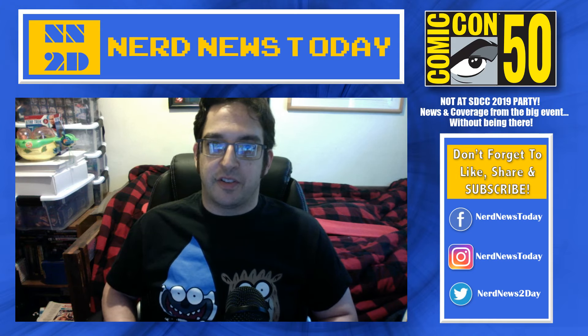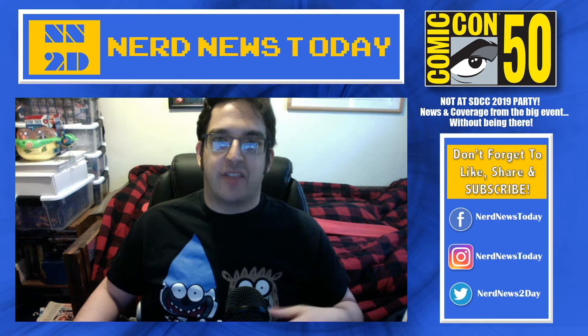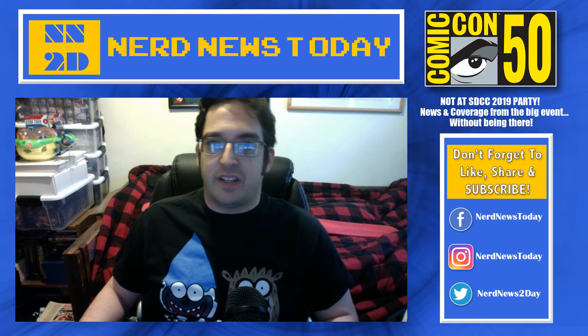Hey everybody, this is Matthew from Nerd News Today, and welcome back to our continuing San Diego Comic-Con 2019 coverage. Yesterday we had a ton of videos out there, we had a really long live stream at the end of the night going over everything we saw. There was so much that we still haven't even covered yet, so today, day two of the con, is going to be a very long day for us as well.